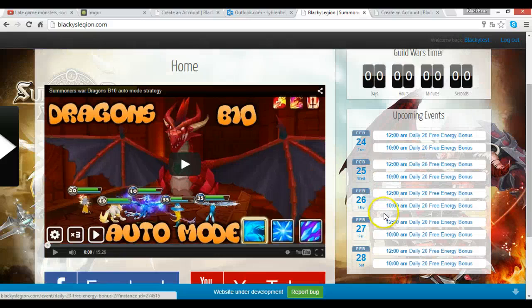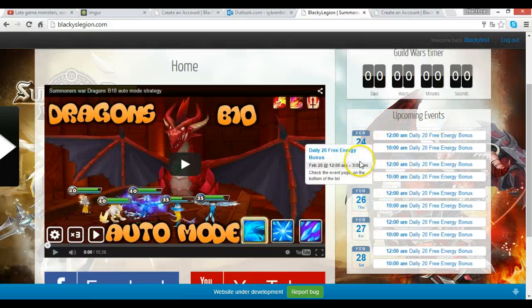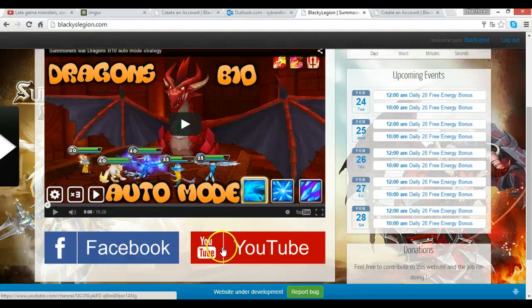If you're not from Europe you might have to convert the time, but a lot of guild members are around my timezone so that could be useful. Here you can also find my Facebook and YouTube links — I post some pictures on Facebook and you can chat with me there whenever you like.